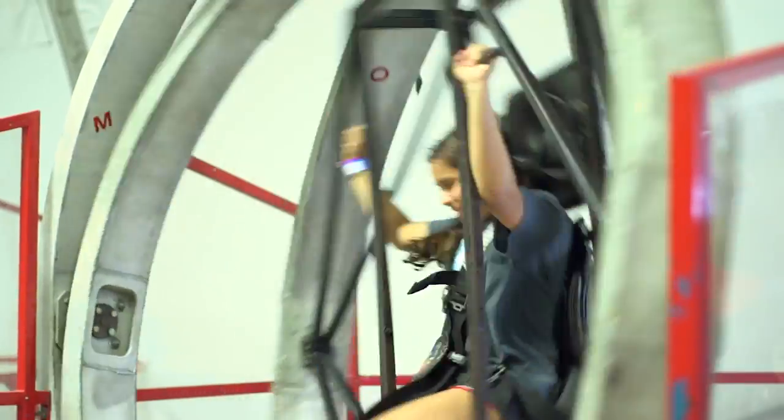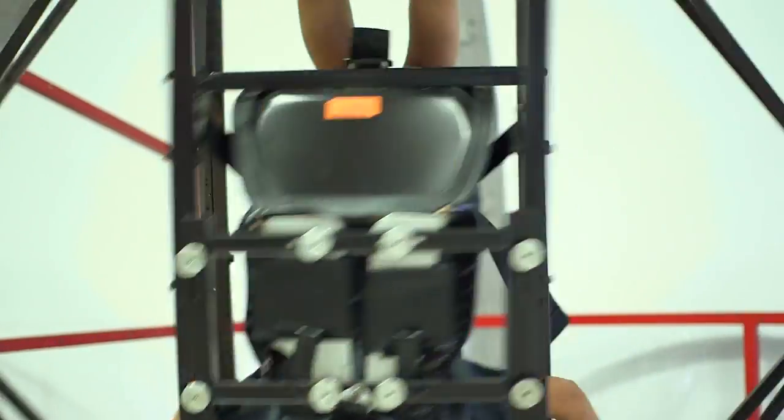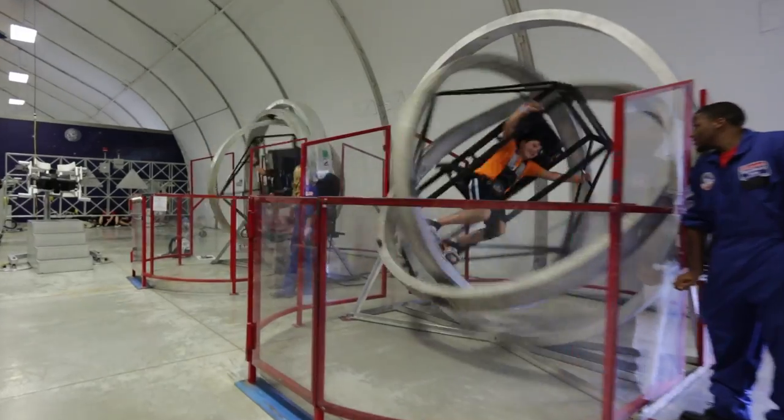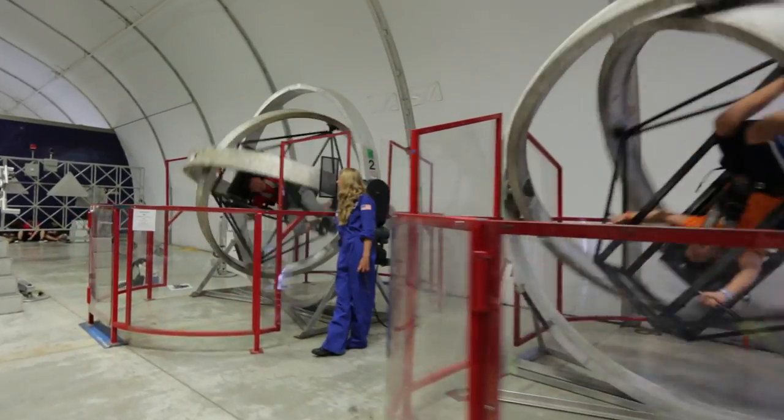Now back to the multi-axis trainer used at Space Camp. The MAT does not have controls for the would-be astronaut, but it does simulate a tumble spin. And guess what?